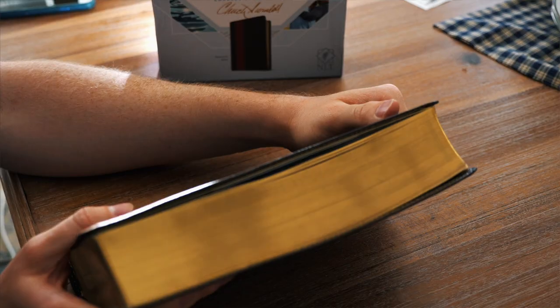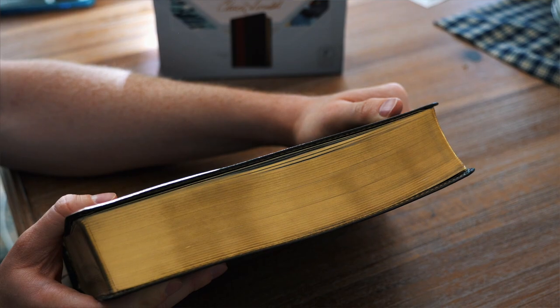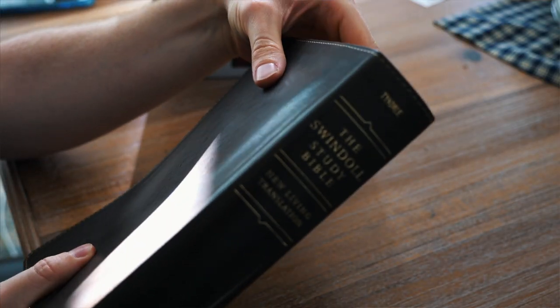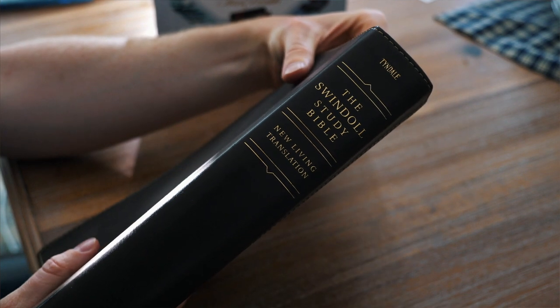It's got the gold leaf pages. There's the spine — we'll get close-ups of all this. First impressions without even opening the Bible: it looks terrific, it feels terrific. I like the gold pages. It doesn't look cheap in any way.